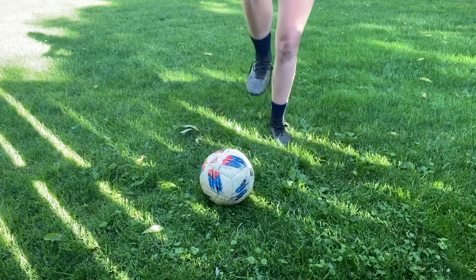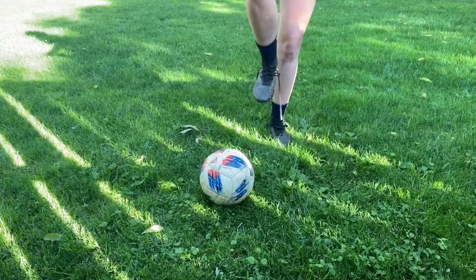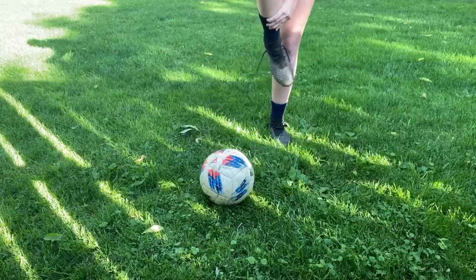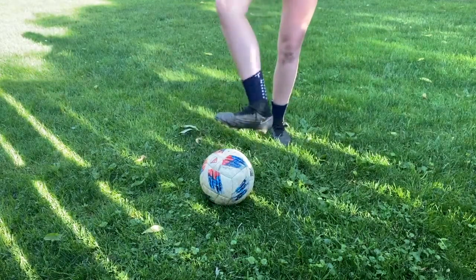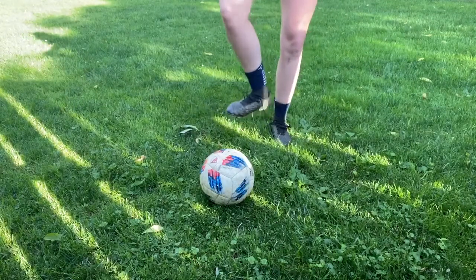Next, you want to make sure your ankle is completely locked. Having a wobbly or an unlocked ankle will not allow you to have good contact with the ball and certainly won't give you any power.